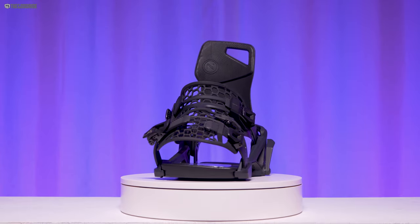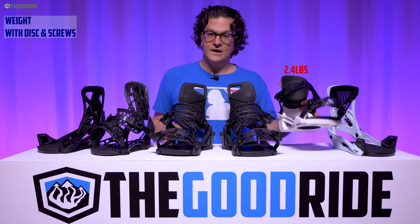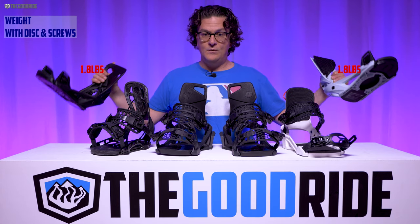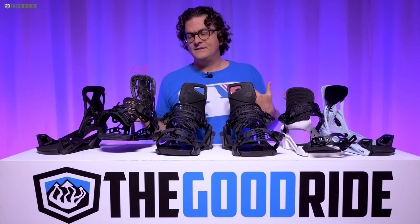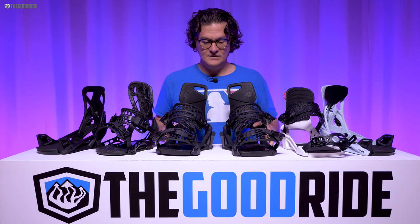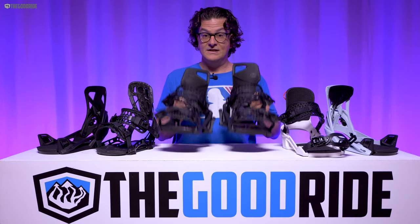The only other thing is the weight — they're pretty heavy. These are 2.8 pounds with the discs and screws in. Compare that to the Clue at 2.4 pounds — heavy but not terrible — or the Step-Ons at 1.8 pounds, which is super light and on the much lighter end of the spectrum. The Flow NX2 TM at 2.2 pounds is a reasonable weight, same as my Union Atlas. You really do notice a difference between the Step-Ons and these.